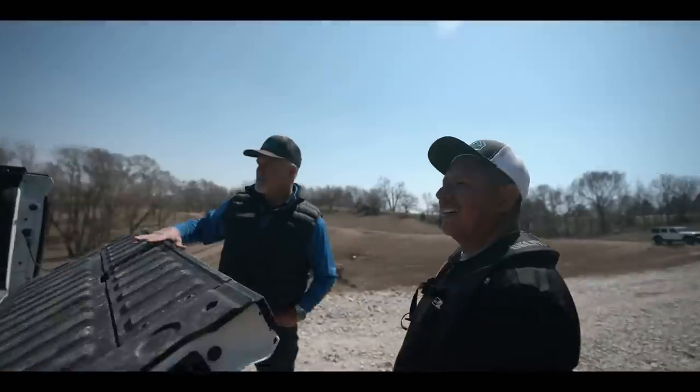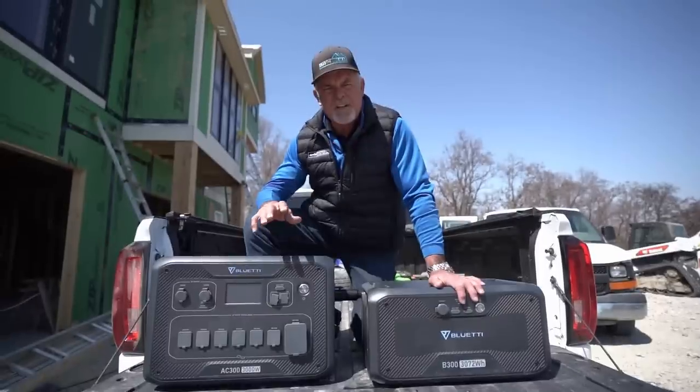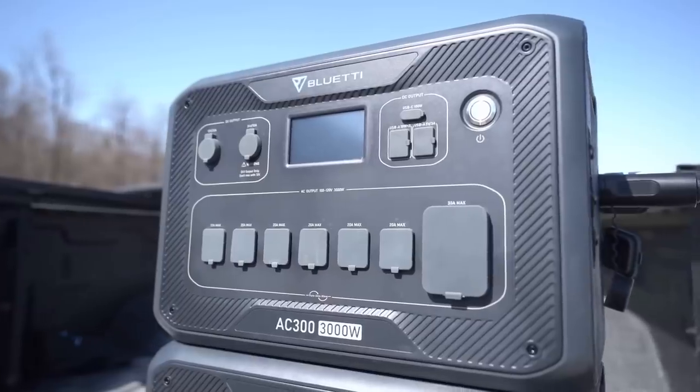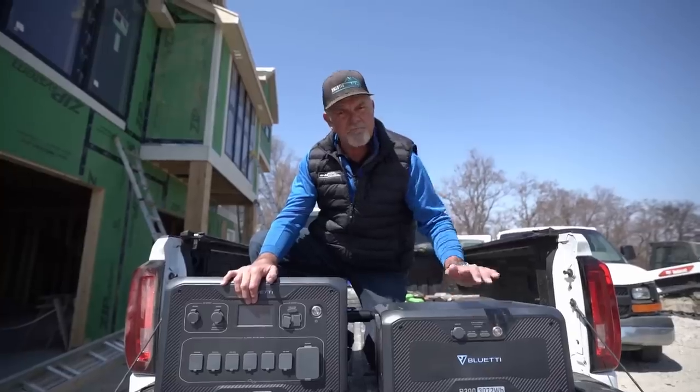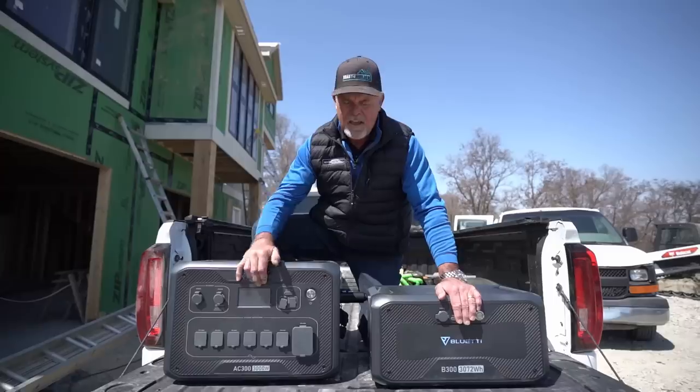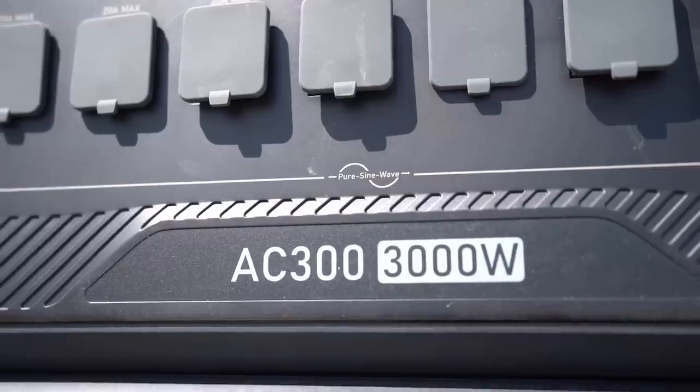Hey guys, I'm excited to announce that today's video is sponsored by Blue Eddy Generators. I have the AC300 and the B300. These bad boys are packed with 3,072 watt hours and this one is packed with 3,000 watts.